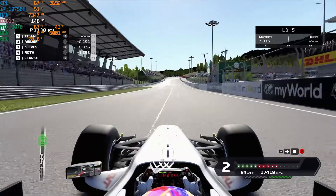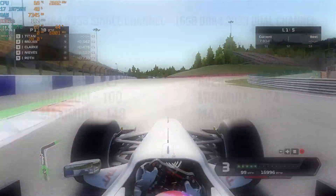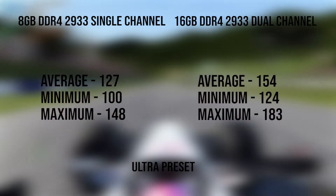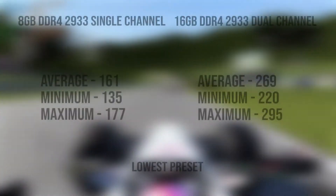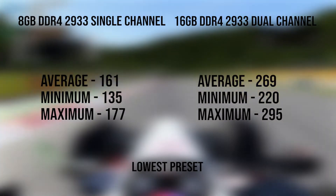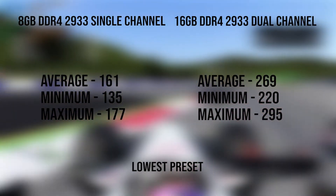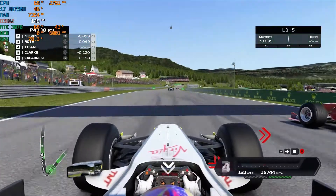Next game is F1 2020 — not the 2021 game, but performance-wise it's basically the same. On ultra settings we get considerably more FPS — 27 to be exact, another 20% difference. On the lowest preset in F1 2020, there's a whole 100 FPS difference — that's like 67% more FPS. This is average FPS, so this difference is no joke. The minimums and maximums are obviously also majorly improved.